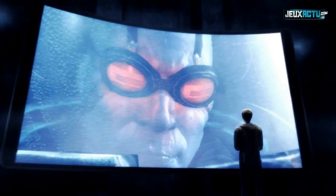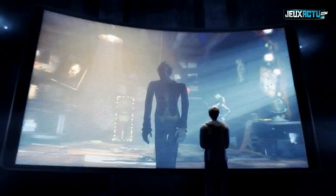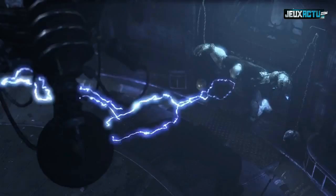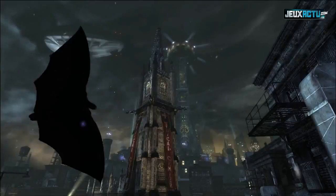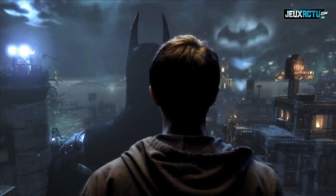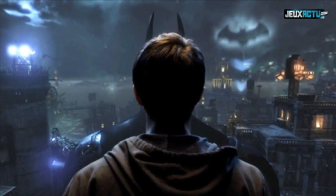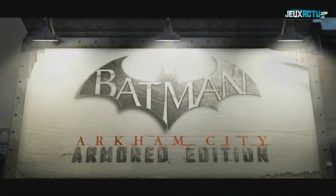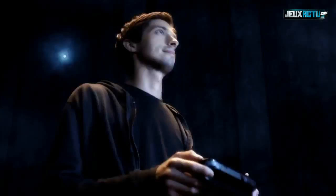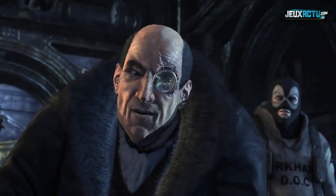To fight your greatest enemies, uncover the hidden truth, and survive Arkham City — step into Batman's armored suit and become the Dark Knight like never before in the redesigned Batman: Arkham City Armored Edition for the Wii U. The most immersive version of 2011's best action game.